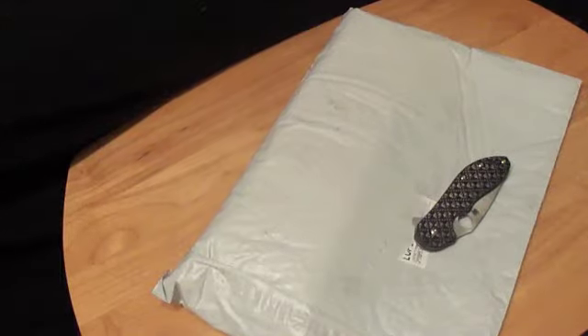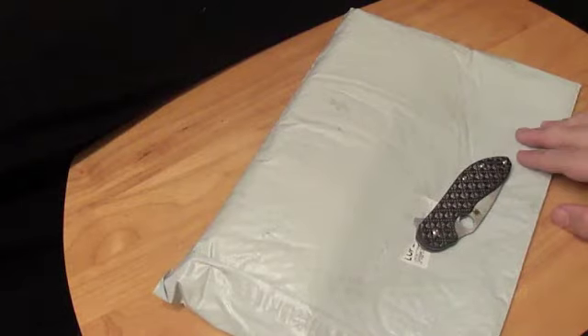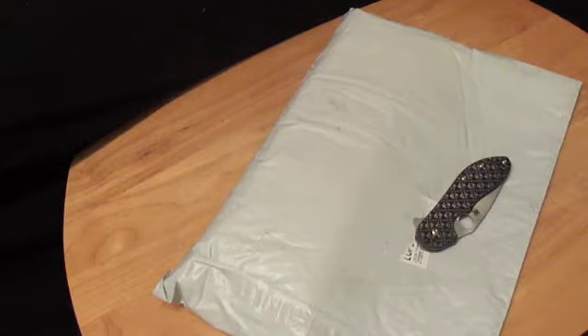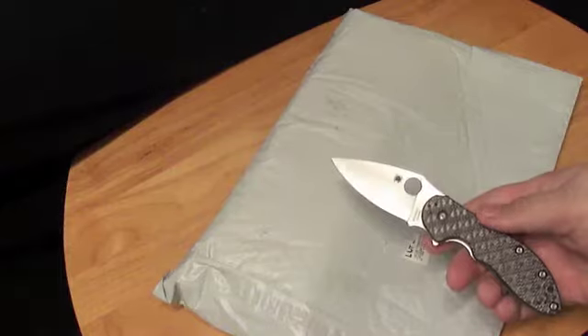Hey, what's up everybody — got a package in, gonna do an unboxing. This came from County Comm. I haven't ordered something from them in can't tell you how long, but I get on their website every once in a while to see what new stuff they've got. I had seen one of these items on there for a little bit, and they still had them available. They only plan on doing the one run on them, so I figured I'd go ahead and get it. Then I found the second item — you know how that goes. We're gonna use the Spartaco domino to open it up.